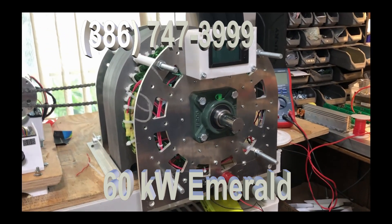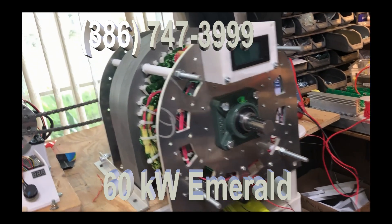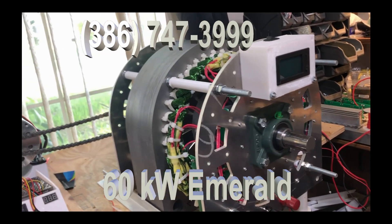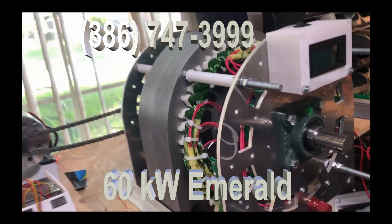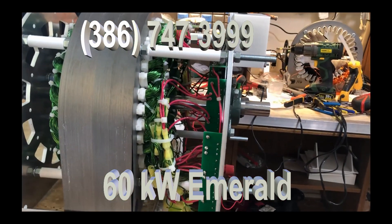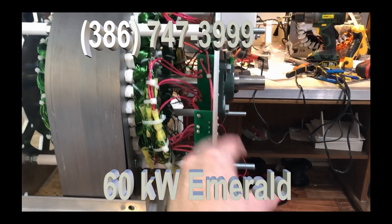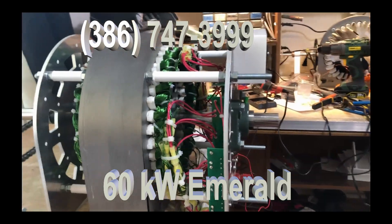This is the new 50 kilowatt generator. It's a new emerald version — you can tell by the green coils, and it's also got a completely new way of mounting the rectifiers. You see these things right here? These are the rectifier systems that we're using.